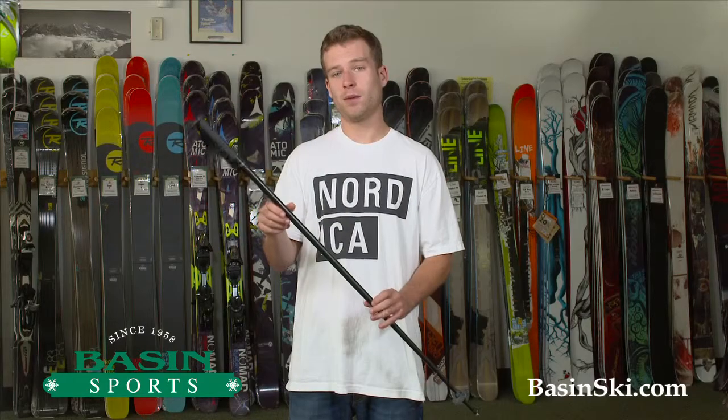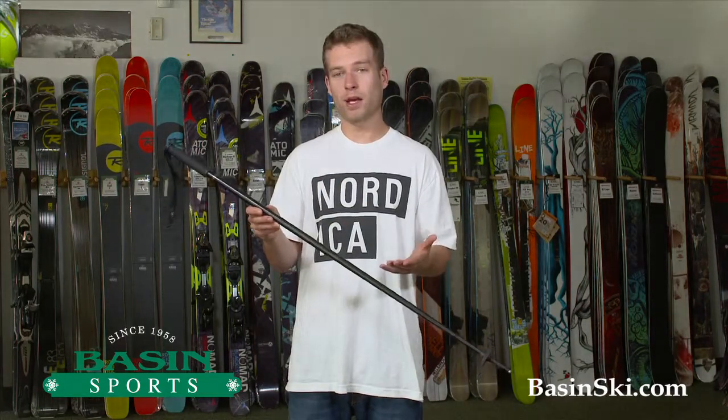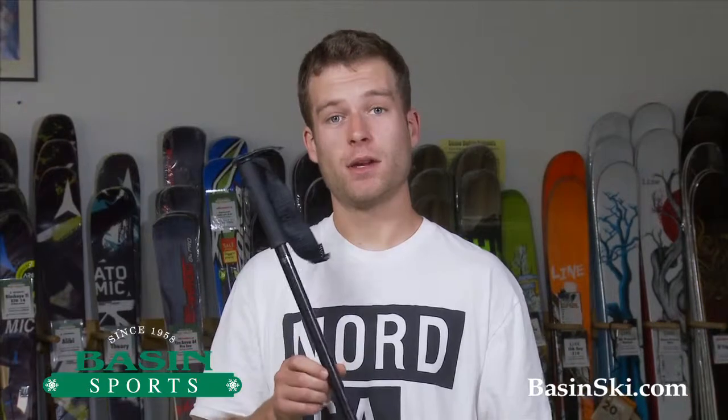The nicest part about this pole, in my opinion, is finally Line has made a pole that is completely murdered out — all black, not bright — definitely my style. Any more questions about this pole or anything else, feel free to give us a call or check BasinSki.com for all your skiing needs.